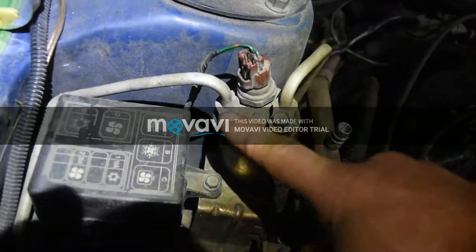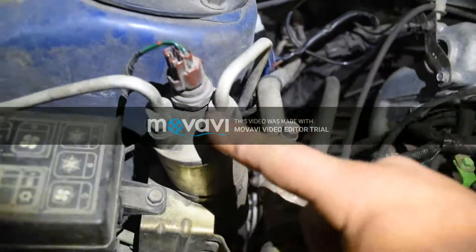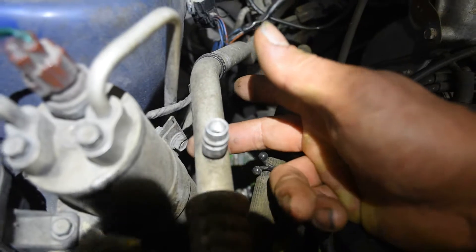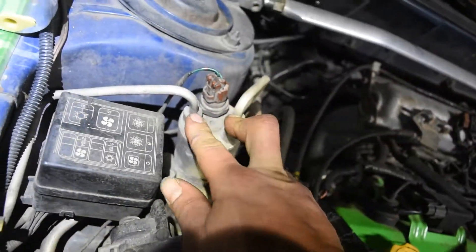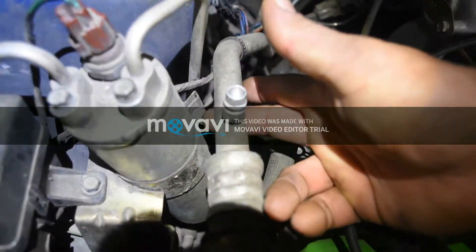Next thing I would do is take these bolts loose — these are 10 millimeters — holding the two lines: the high-side and low-side lines. Then there's a bolt right here to loosen it up as well. So I'm gonna go ahead and disconnect this, take these two 10mm bolts off, and then disconnect that other 10mm bolt — and that's it.